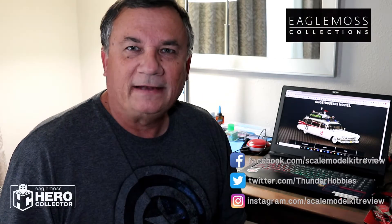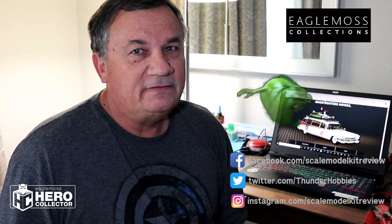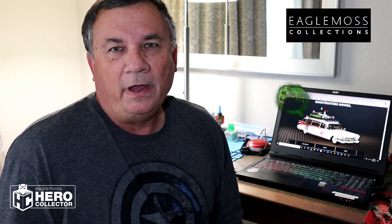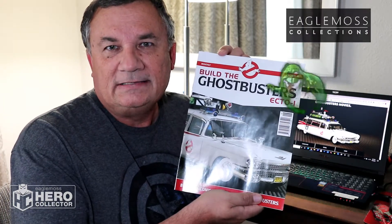Hi, this is Steve. Welcome back to Scale Model Kit Review. In this video, I'll be building Eagle Moss' Ghostbusters Ecto-1. I am on Issue 6, Stage 17. Let's get started.